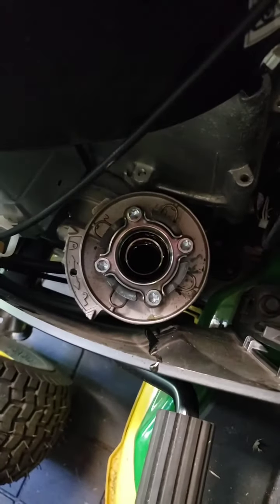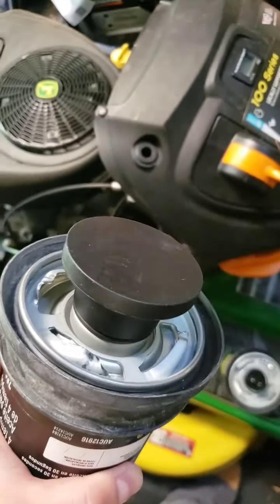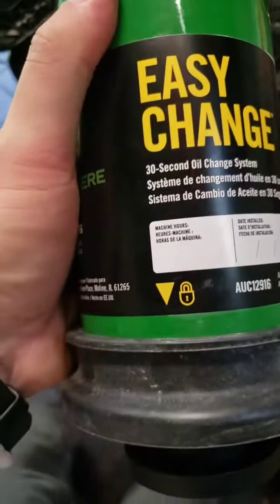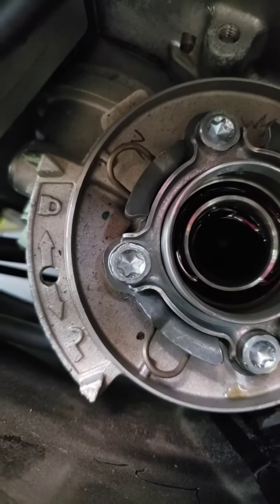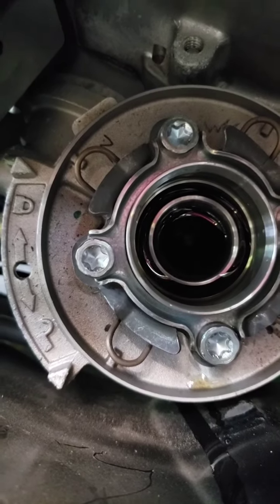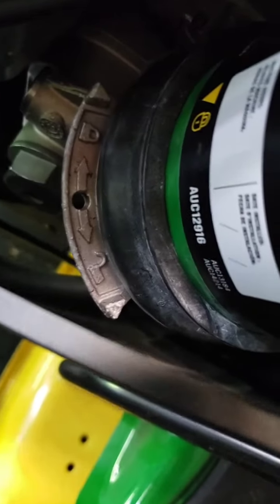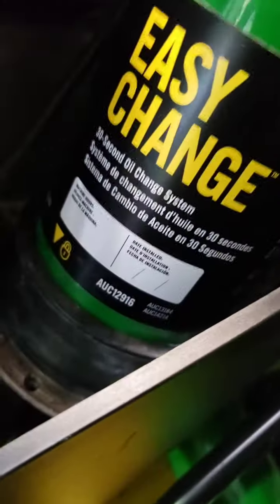I had a zip tie on mine that I had to cut off from the dealer that dropped it off. We're gonna put the new one on now. When you get the new one you'll have this little protective cap on it — just take that off. Then we're going to line up the lock symbol with the unlock symbol and rotate it until it clicks into place. Line it up with that arrow, push it down a bit, and rotate it to the other arrow.